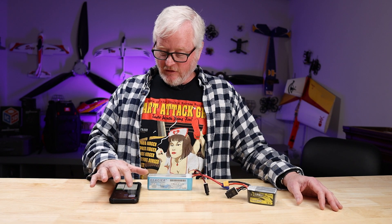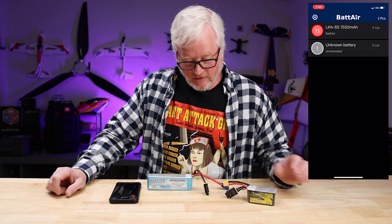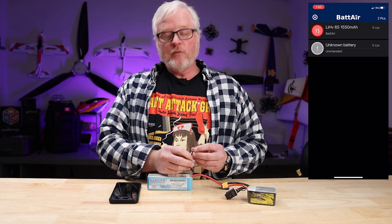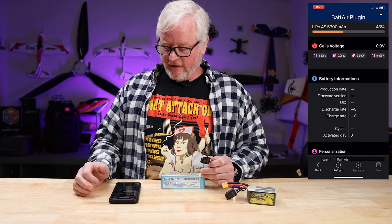You will need to download the BatAir app, also called BatAir utilities. Once you have that downloaded, you will click open, and then each new battery will have to be set up. What I have here is a Glacier 4S 5300. On your device, it's going to come up and say unknown battery, so you want to click on that.